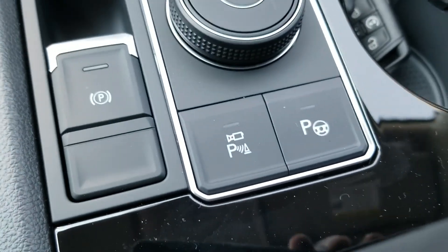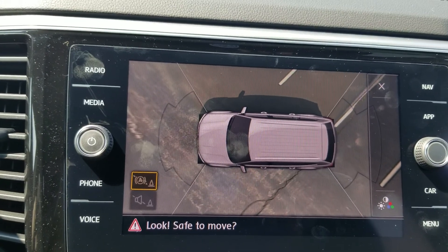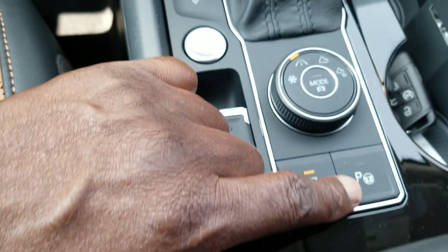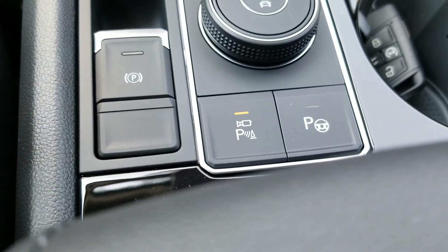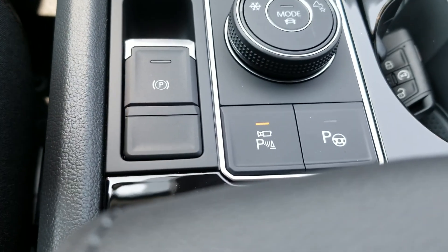You also have a 360-degree view camera right there. It's a compilation of four different cameras — one in the nose, one in each mirror, and one on the rear — and it compiles this picture for you. The car also has a park assist feature that will actually get you out of a tight spot and help you park the car.